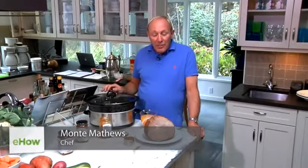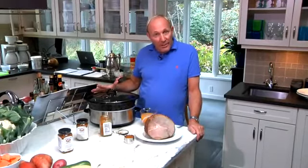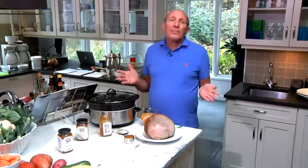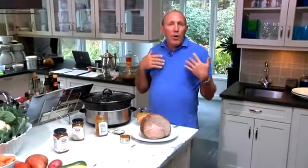Hi, I'm Monty Matthews from Monty'sham.com and I want to show you how to make a ham in a crock pot, which is a really wonderful thing to do, especially if your oven is full of other things that you need at any kind of family festival or any kind of home entertaining.